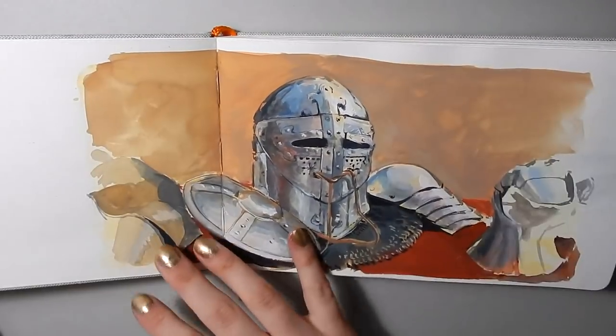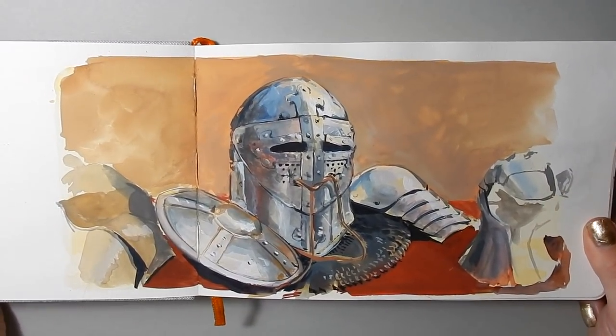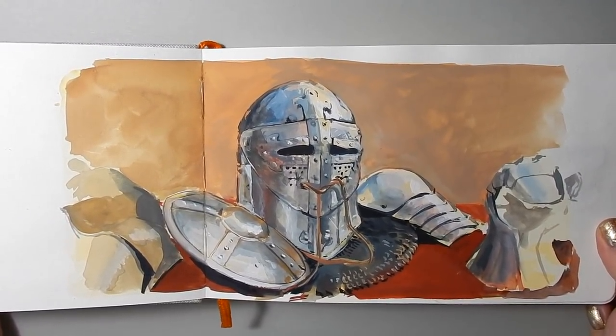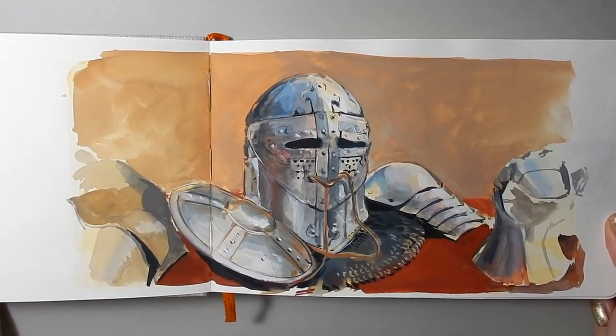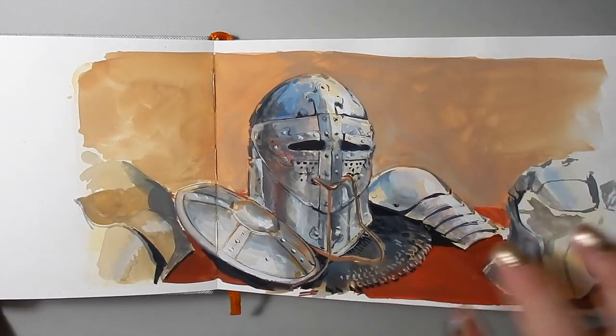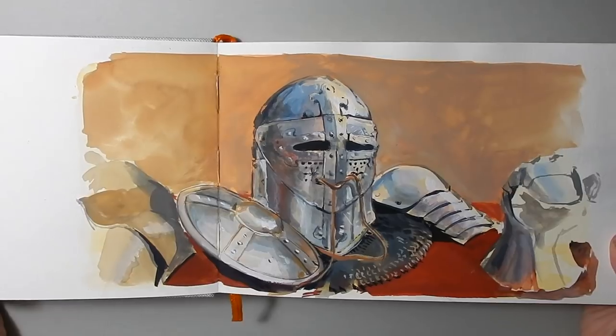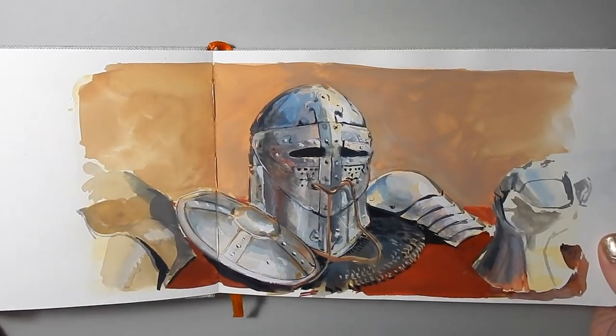I started this sketchbook back in August, and you may remember this piece from the Brooks Medieval Fair. I painted this one for a time-lapse — this is my dad's helmet and a buckler shield — and I painted this in situ at the fair, so that was really fun to do.